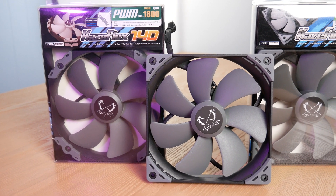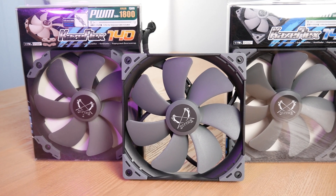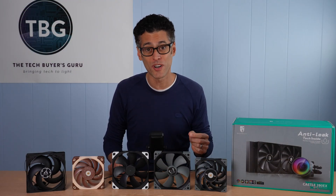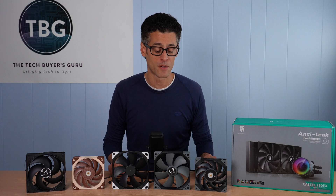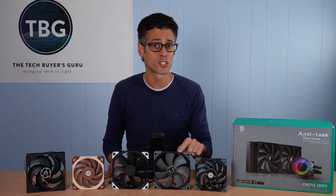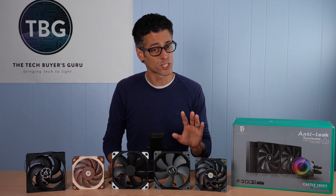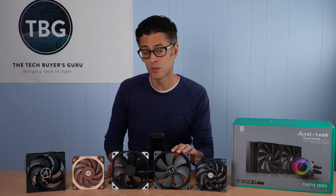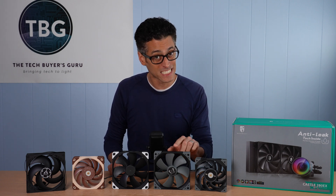Next up is the Scythe Kazaflex 140 PWM, square frame edition. I previously tested the round frame edition in my case fan roundup and found it did extraordinarily well — it actually came in first place in that shootout. The round frame edition wouldn't work on a radiator since it doesn't have the right mounting holes, but this square frame edition will. So I had to go out and get separate fans for this roundup. The performance should be similar, but just because it's identical to the round frame edition that did so well in a case doesn't mean this fan will do well on a radiator.